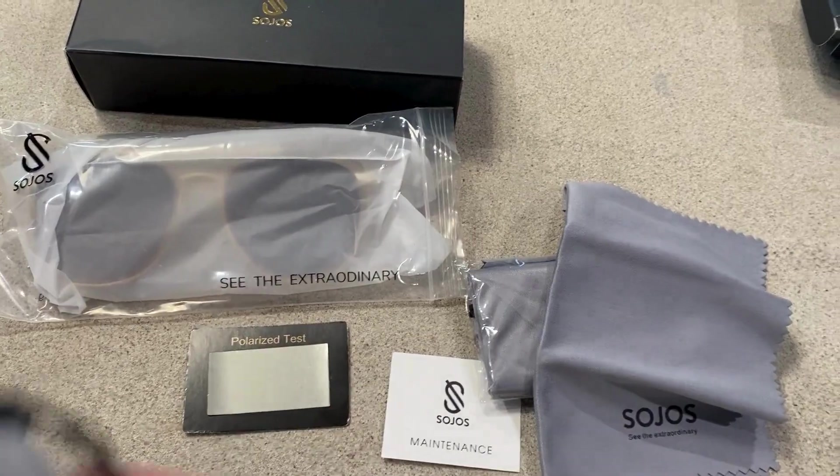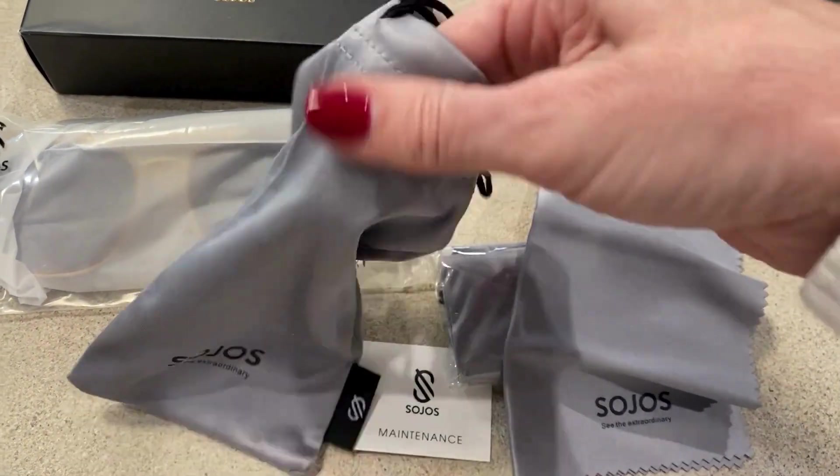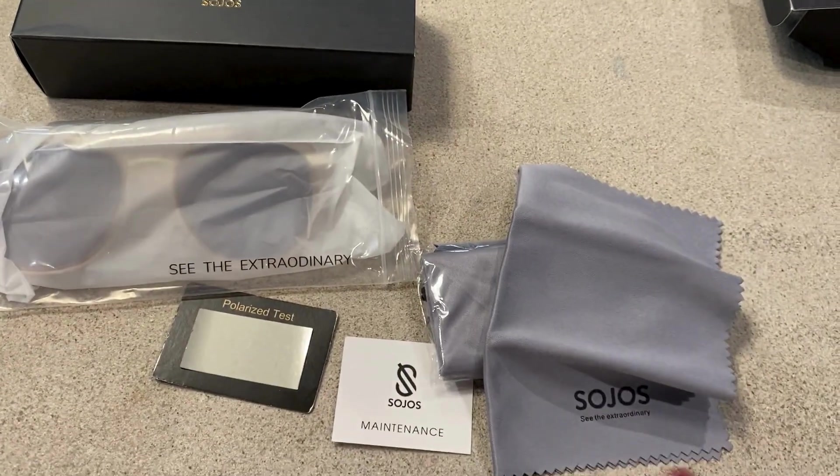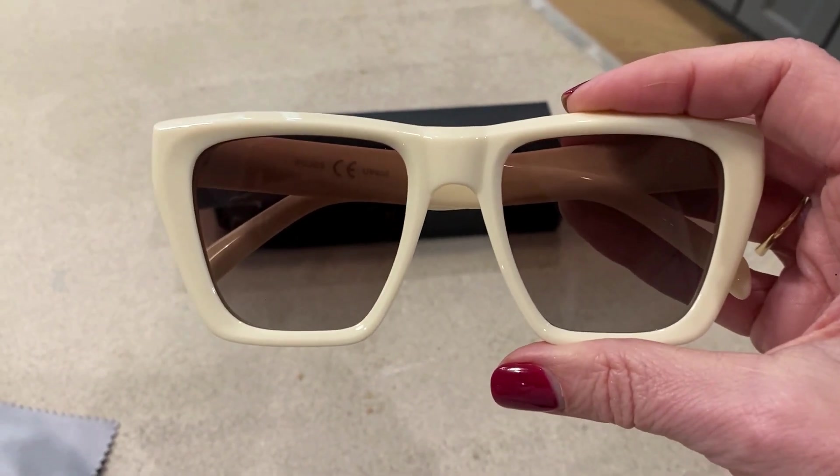This little package here has a microfiber cloth in it, and it also has this carrying case in it. How great is that? It's nice and satin and it protects the glasses while they're in there. I had to show these off because they're so cute!